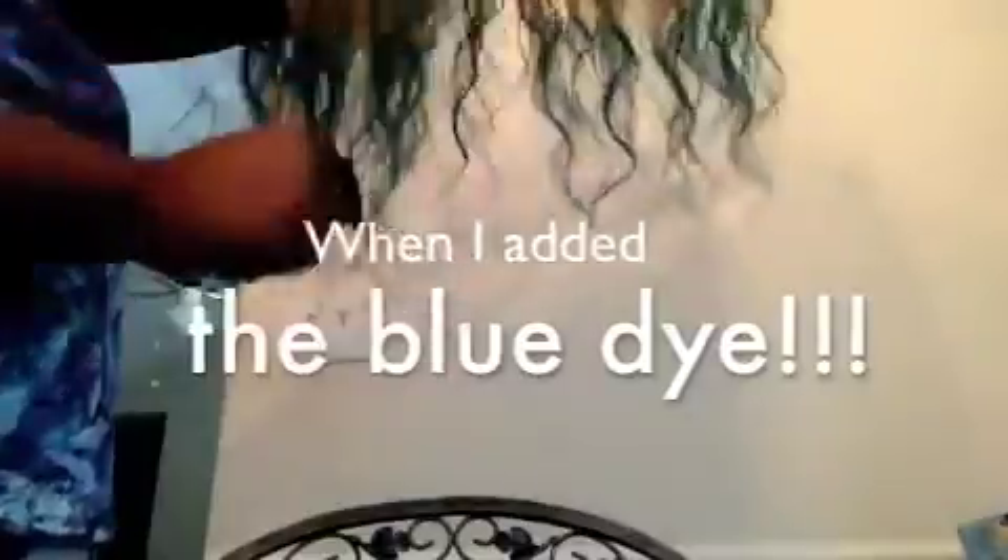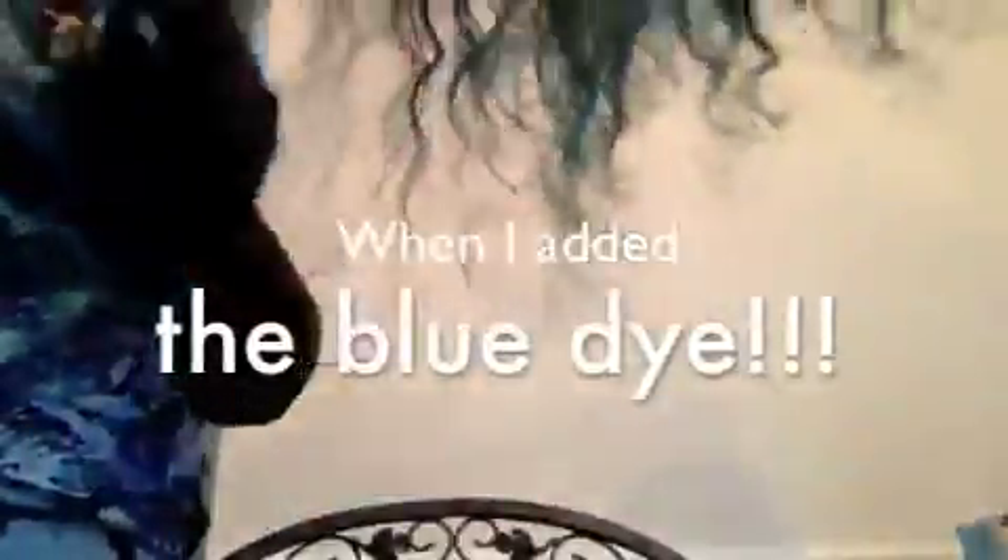This is how my hair turned out — I dipped it into the blue dye in the middle. I think it is so pretty and I will be back to show you my install. After the bleaching and dyeing, it still has a lot of body.